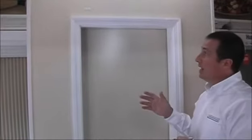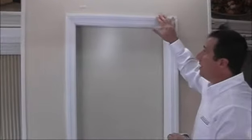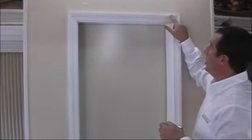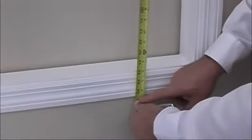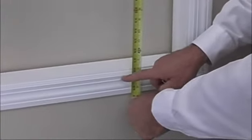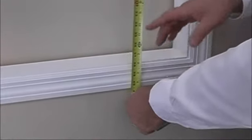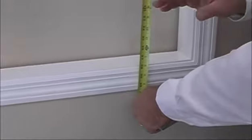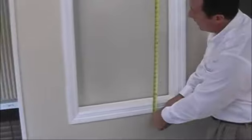Now we need the height. The first height measurement we'll take will be from the very top of the window frame, since we're assuming we're going to mount the shade to the top of the window frame. We'll attach our tape measure to the very top and measure to where we want the shade to hang. In this case, I would say 40 and a half inches. If you had a windowsill protruding from the window and the shade is going to stop at the windowsill, then measure to the windowsill. Basically, this height measurement is to where you want the shade to stop — and in this case we're looking at about 40 and a half inches.